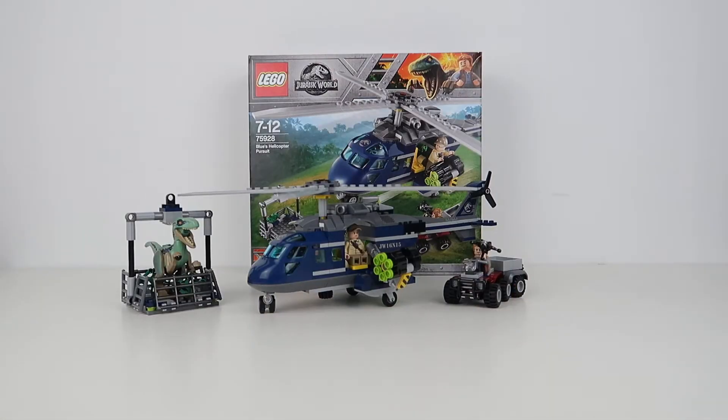Hey guys, welcome to my review of Blue's Helicopter Pursuit. This is one of LEGO's 2018 entries in the Jurassic World Fallen Kingdom movie lineup. There's a lot going on in this set — we've got a helicopter, we've got a quad bike with a trailer, we've got Blue the Dinosaur. It's a very busy set and there's a lot to do, a lot to play with, and a lot to enjoy.